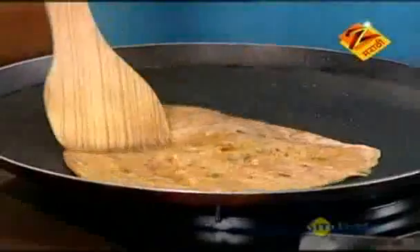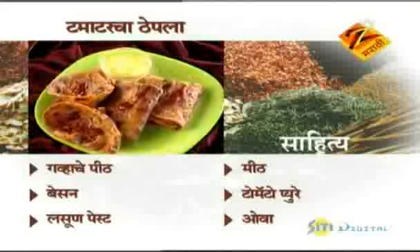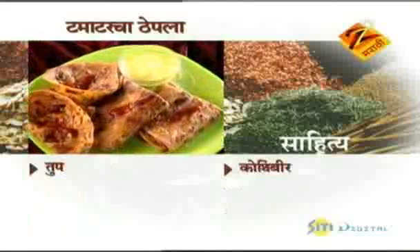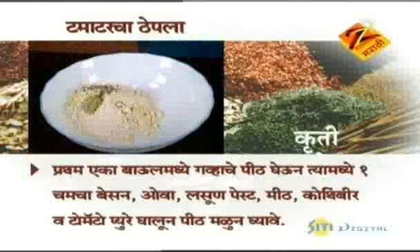I'm going to put the tomato paste in. Meat, tomato puree, oil, soup, and kothimbir. The first one is the tomato paste with meat, kothimbir, and tomato puree.